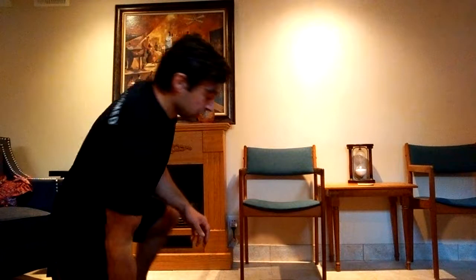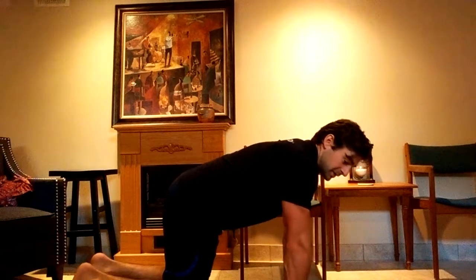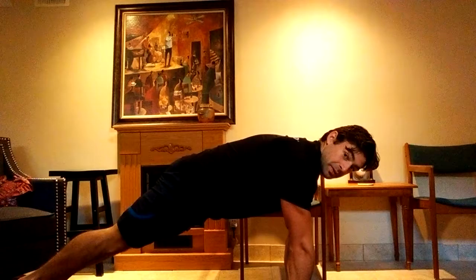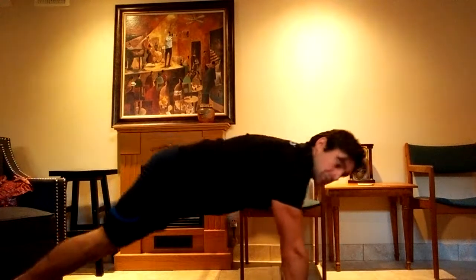Switch your stance and do another 10 reps of each move. After that — having covered core stability and shoulder mobility — go into downward dog and upward dog. Starting from a push-up position, drop your hips toward the ground briefly, then push the hips up and back behind you, touching that stretch briefly. Just transition back and forth between these two positions for 10 reps.